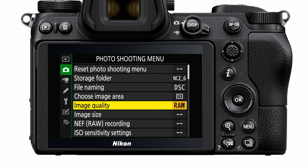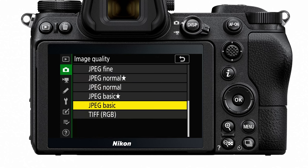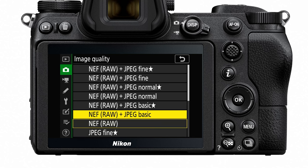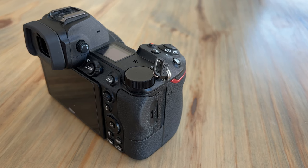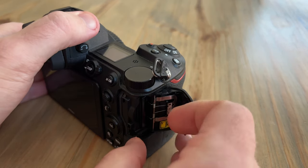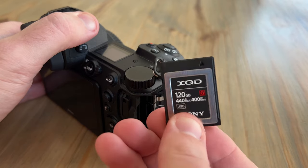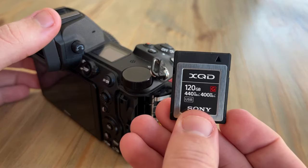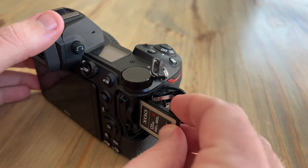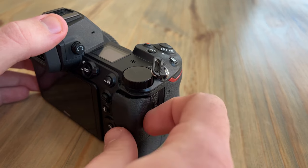When shooting with this camera, you'll be able to shoot in RAW and also in JPEG in multiple different levels and combinations. One thing to note on storage is that this camera, along with the Z7, only has one memory card slot, and it's for an XQD or a CFexpress memory card. That single memory card slot is definitely something to keep in mind.